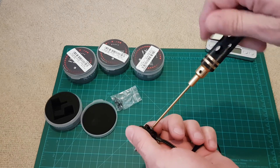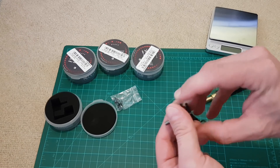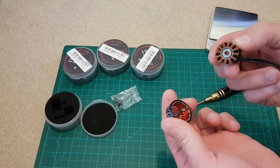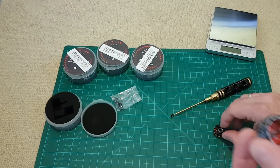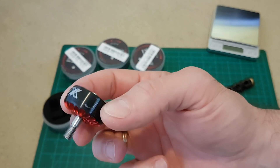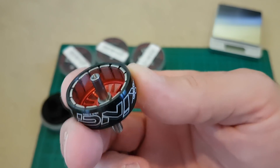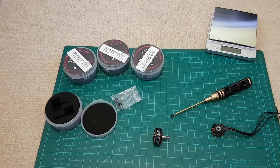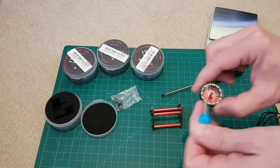Let's dismount the motor itself. The magnets are very strong so you need some power to do it. Now let's check out if these bells are really balanced — I'll try using the standard prop balancer.